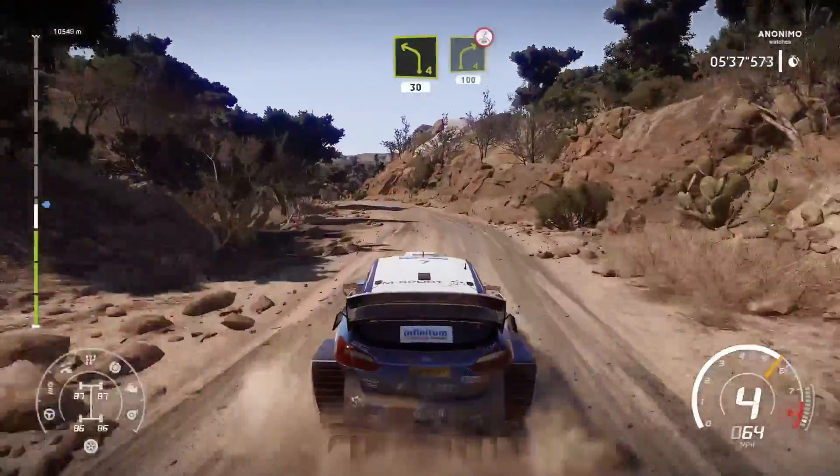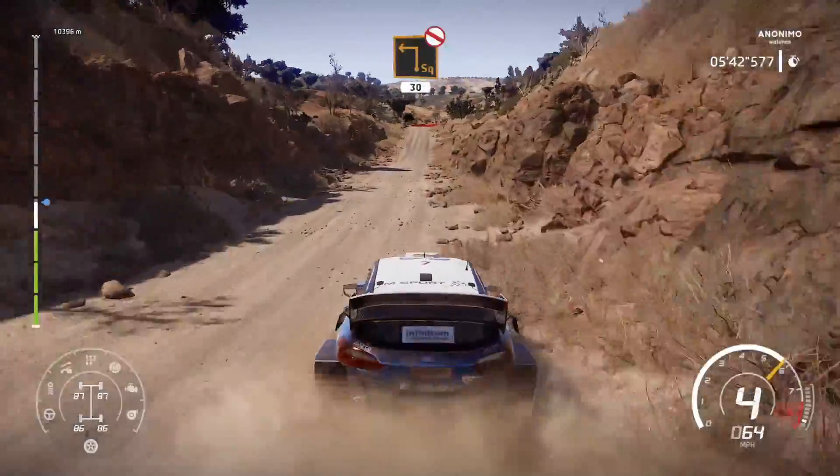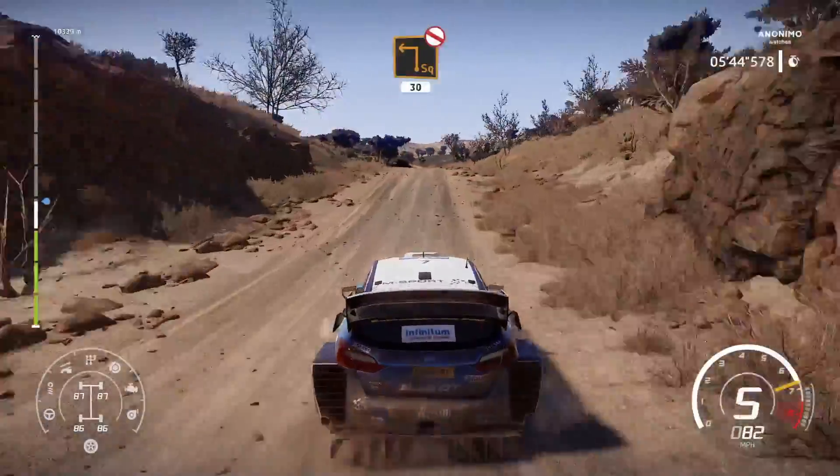Right 4, over crest, 100, bumpy. Caution, heartbreak, over crest, for square left, don't cut, 30.